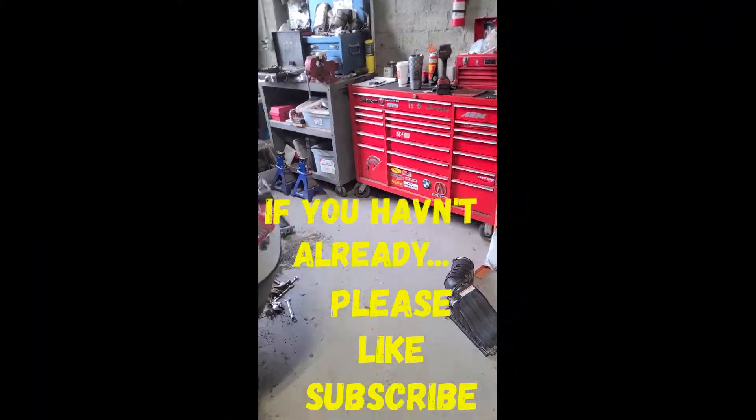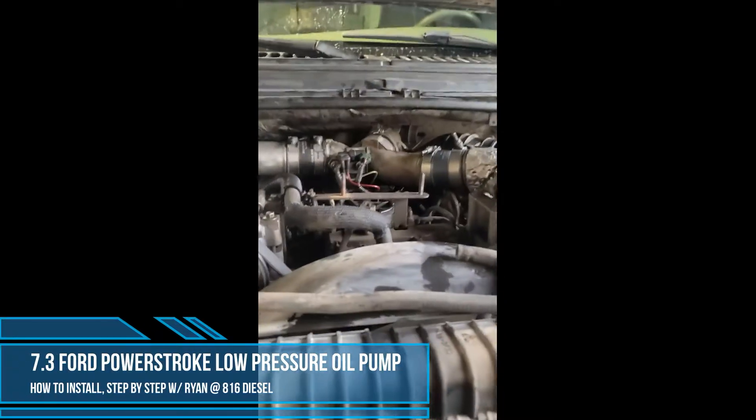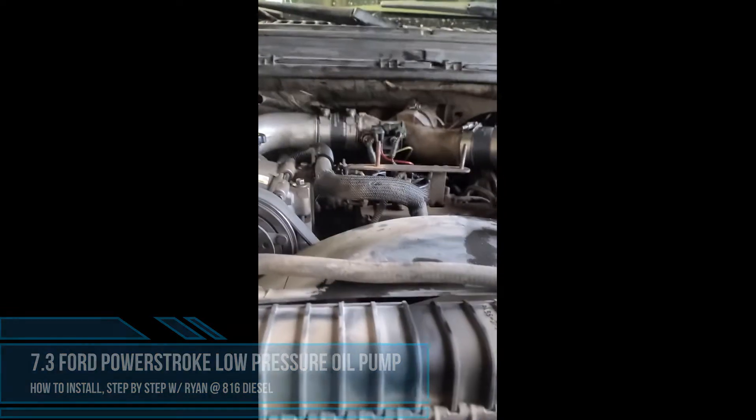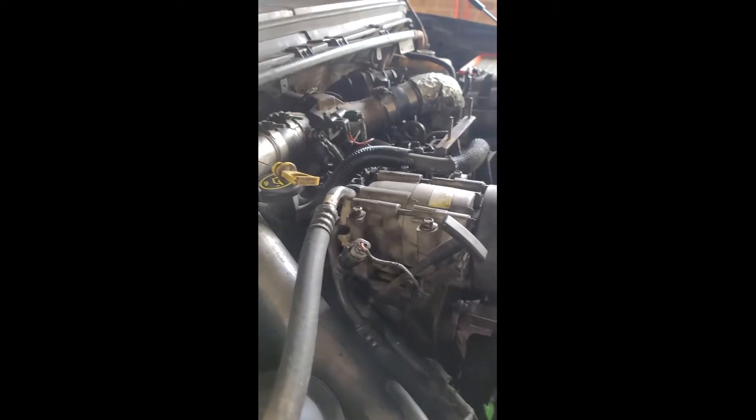What is going on YouTube, Ryan here at 816 Diesel. Today I'm going to show you guys how to install a low pressure oil pump. This truck came in - we bought it - it has a 1211 code, low high ICP, only get it at wide open throttle. We tested the oil pump, tested the injectors, went through everything - high pressure system, fuel system - everything's kind of leading towards this.